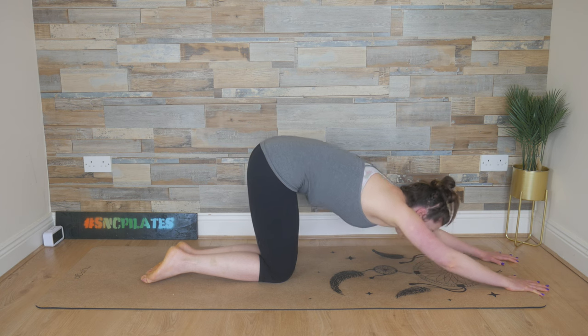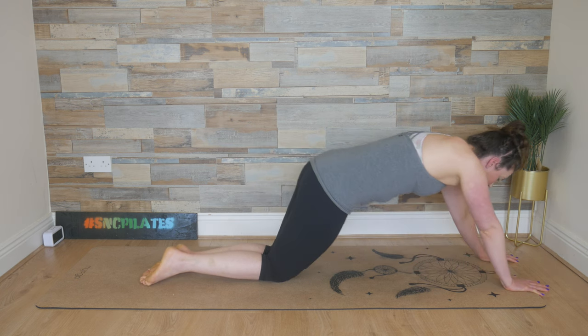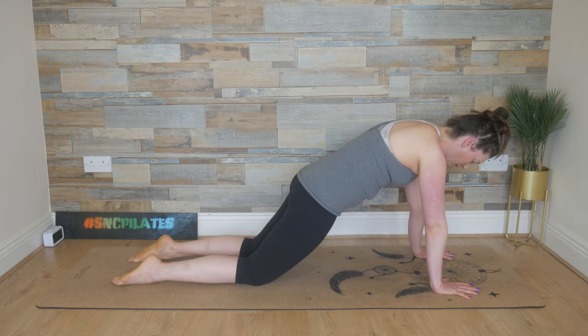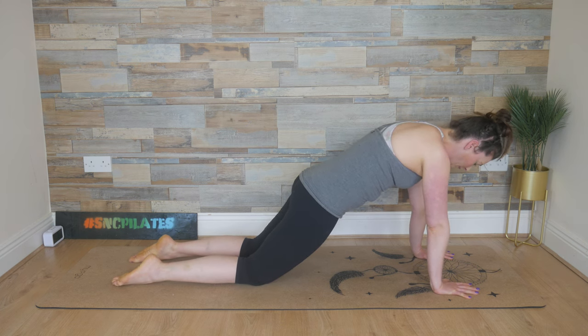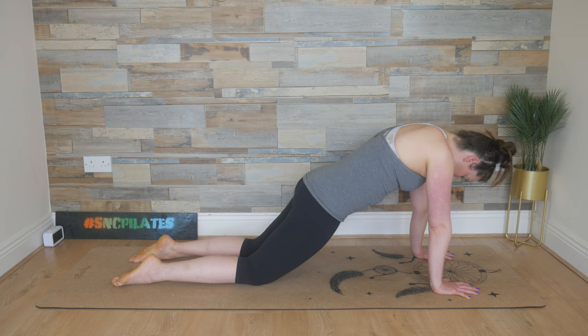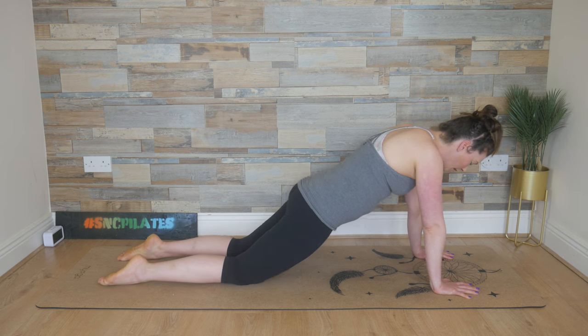We lift up, rippling forward into a half plank. Adjust the arms or the hands if you need to, and then widen those knees out. Holding for three breath cycles — in through the nose, out through the mouth. Two more, breathe in, push into the hands, strengthen the upper back, inner elbows forward. One more breath — draw the belly button in and breathe out completely.